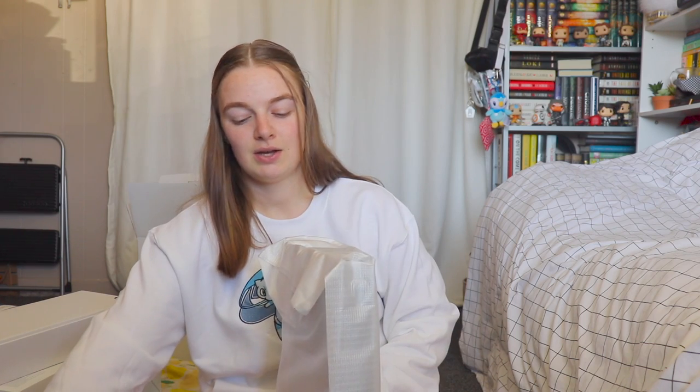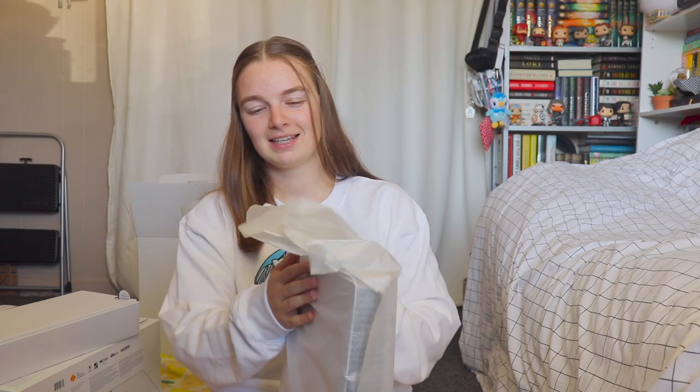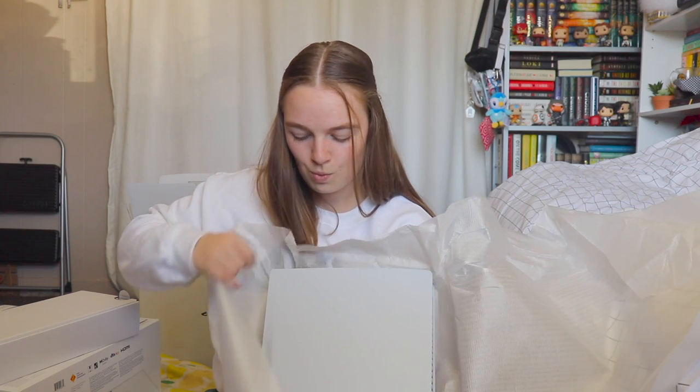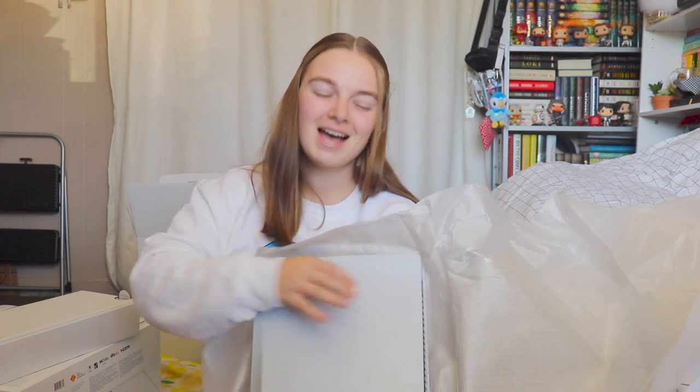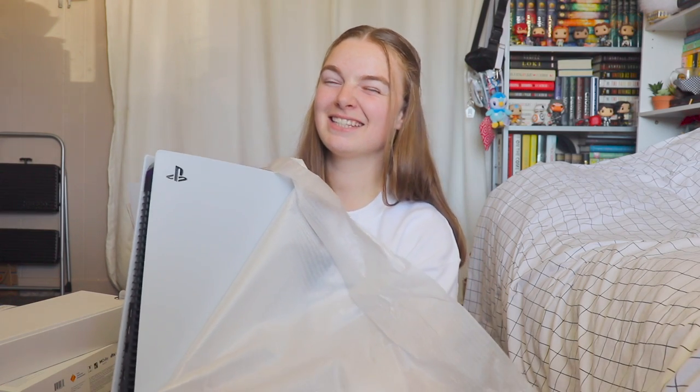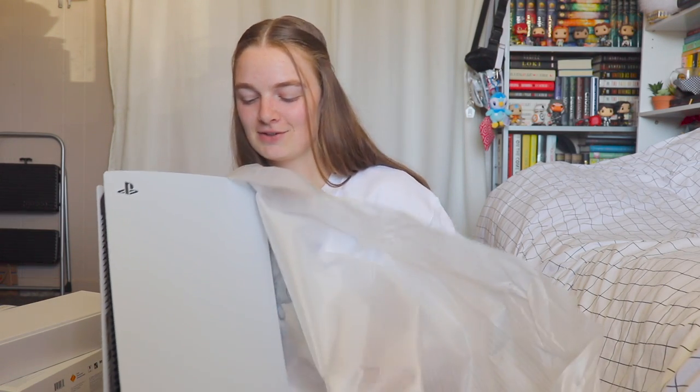I actually don't know which side it goes, so I may show you guys upside down, but we'll see what happens. Trying not to drop it — I'm not opening it in the best way,